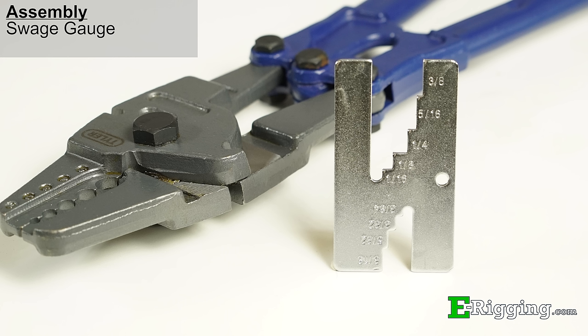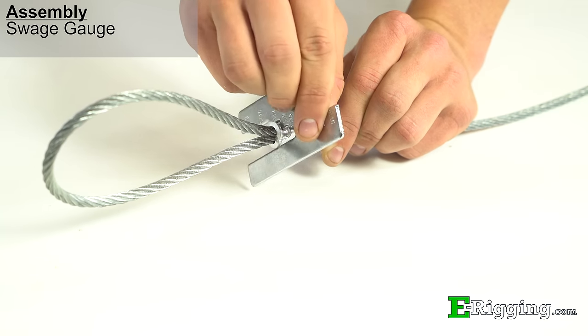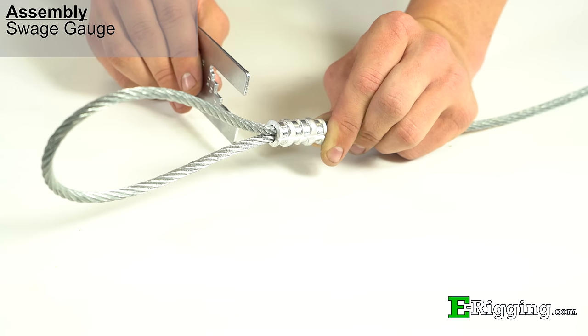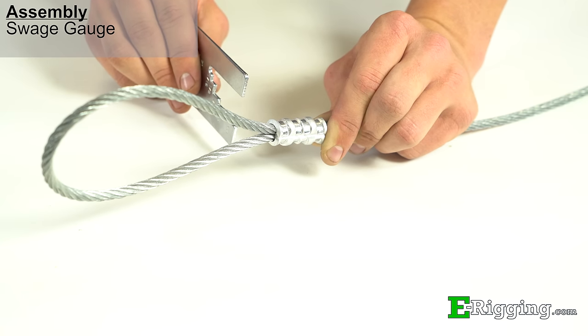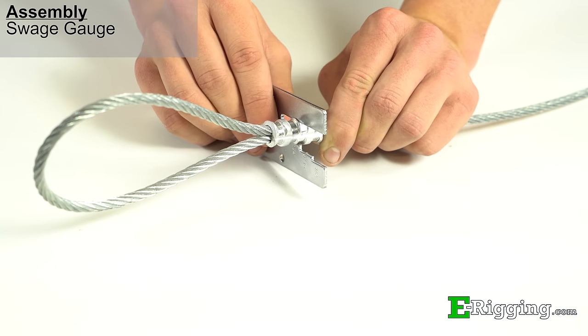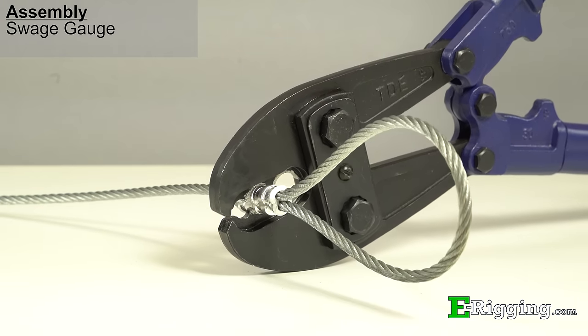To make sure the swage crimps are done properly, use the after-swage gauge provided with the swage tool. Using the corresponding gauge cavity, slide the gauge over the sleeve. If the gauge turns around the swage crimp area freely, you then know it was done properly. If the gauge does not slip over the swage crimp area, then use the tool to swage the sleeve again so that it is compressed fully.